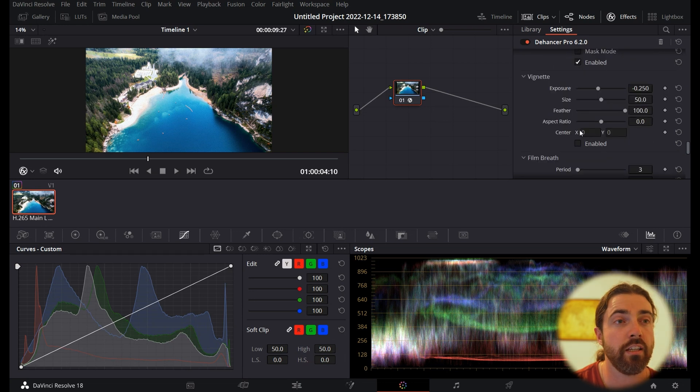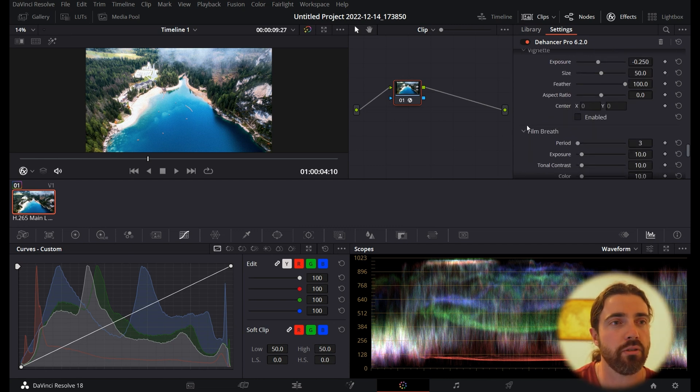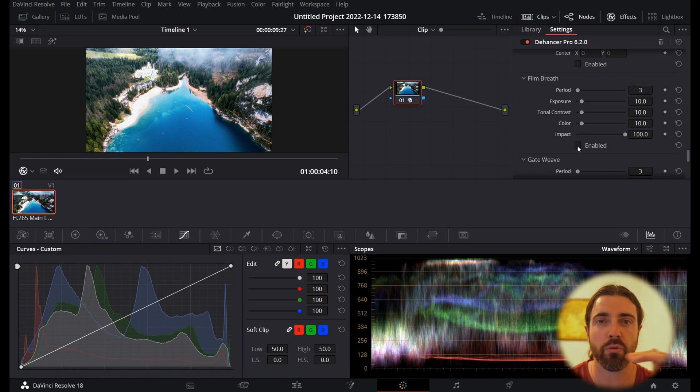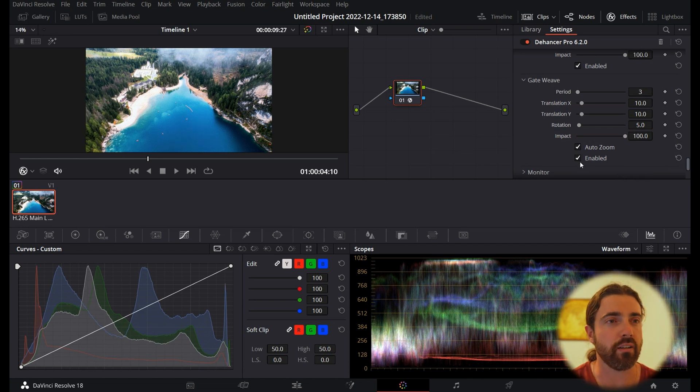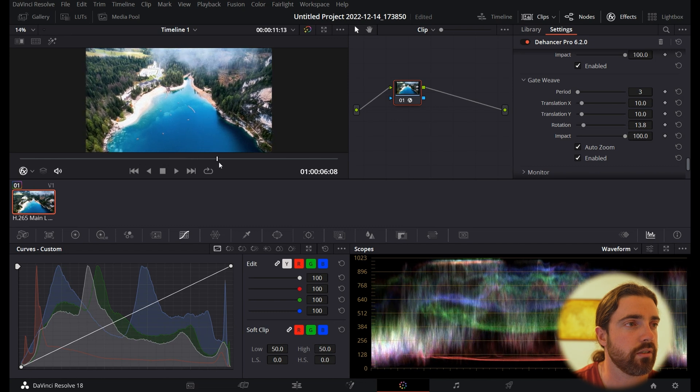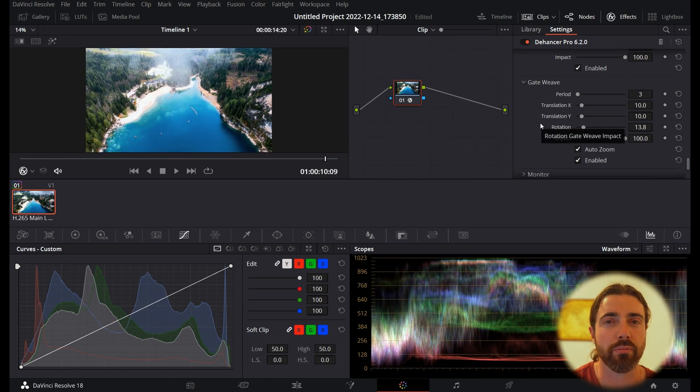You've also got Vignette — you can add it manually here without having to jump to a different node. It's nice to work through everything in one spot. Next is Film Breath: in the old days, film moving through a projector would breathe a little — like lens breathing but for film — so you can add a subtle pulse as the film moves along. Lastly, there's Gate Weave: as film passed through a projector it would bounce and rattle slightly. Because drone footage is incredibly stable, I'm adding a little more rotation to give it that film-camera-on-a-helicopter vibe.